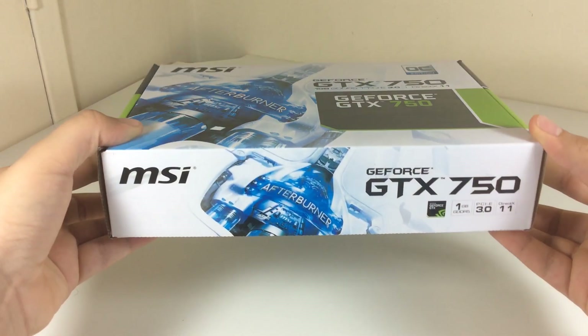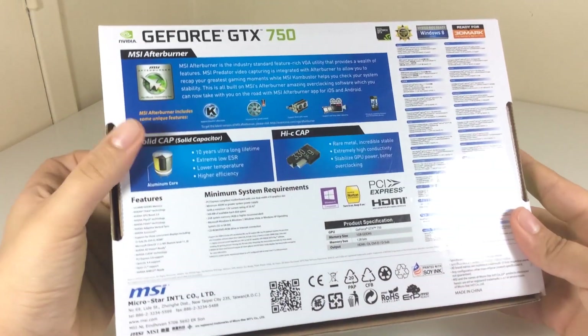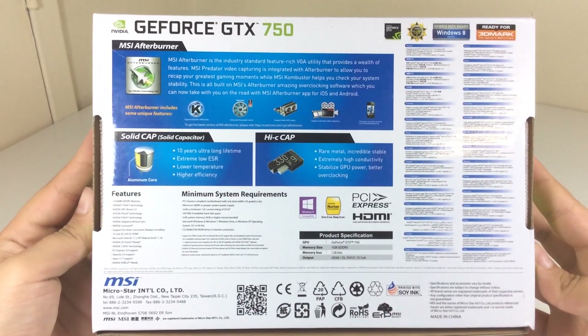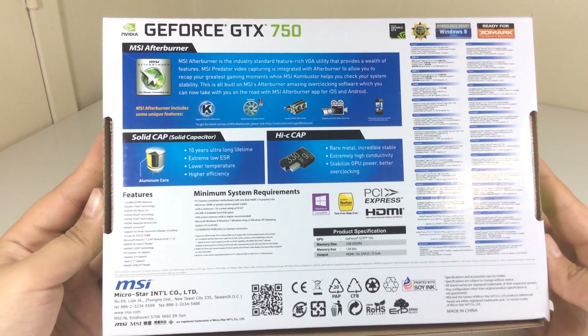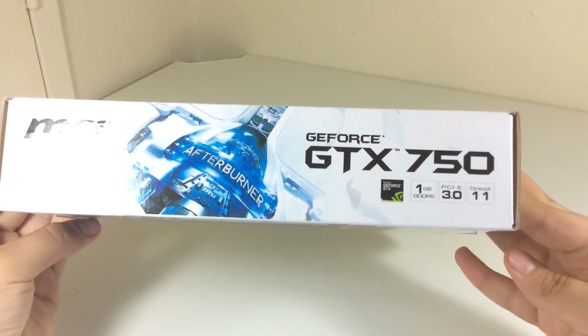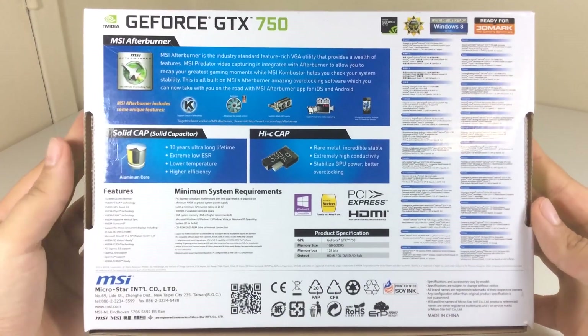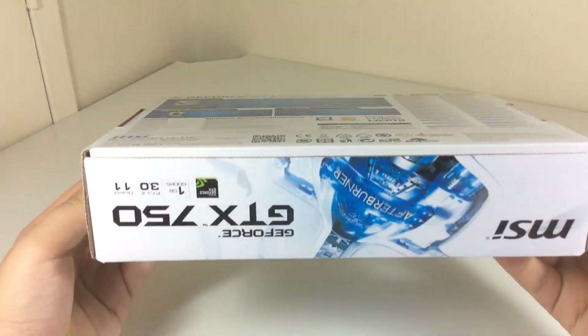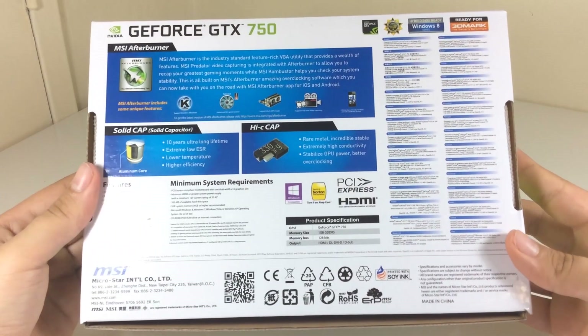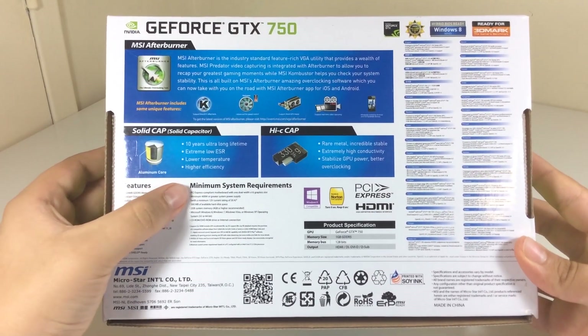So let's take a look at the box itself. At the front we have a lot of branding with some specifications, while all the features and the system requirements are on the back. The MSI GTX 750 comes with 1GB of GDDR5 memory, 512 stream processors, a clock speed of 1059 MHz with a boost clock of 1137 MHz, and 5000 MHz of effective memory.